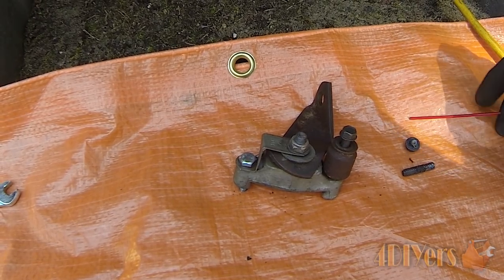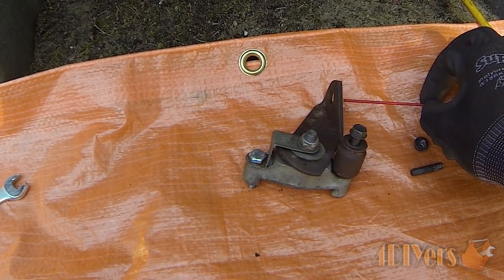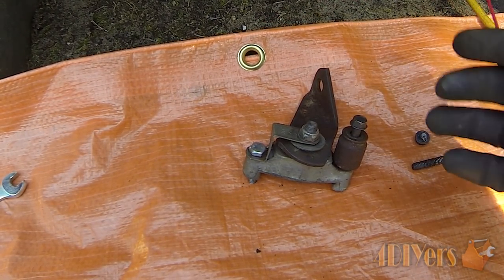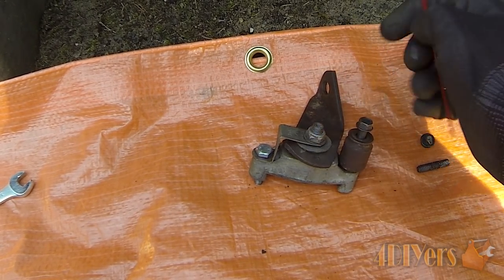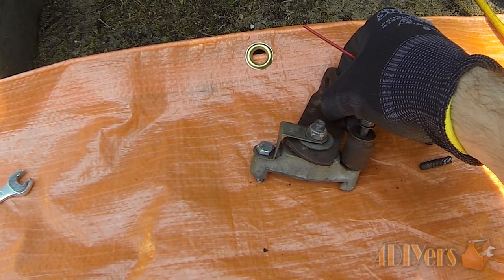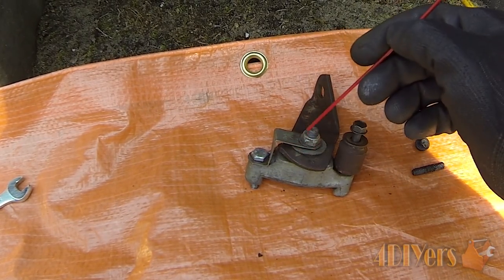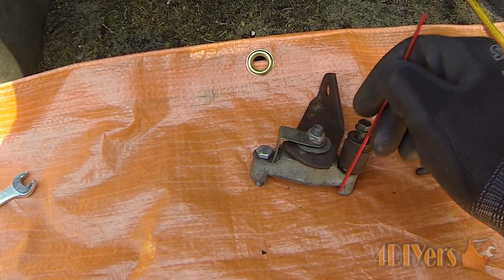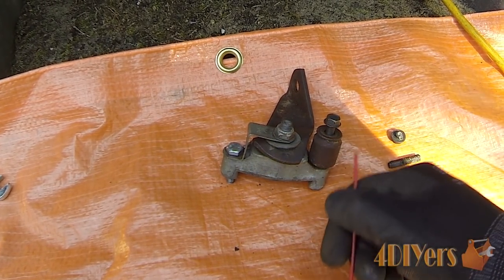There are two adjustments on this. We have the adjustment that comes from the push rod which controls when it activates, and we have a second adjustment via this nut here. This nut moves the lever back and forth to tighten or loosen it against the pins. If it's too loose it won't touch the pins; if it's too tight the brake will be on all the time.